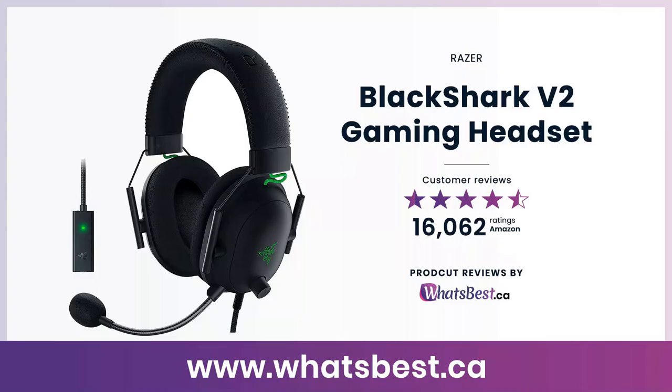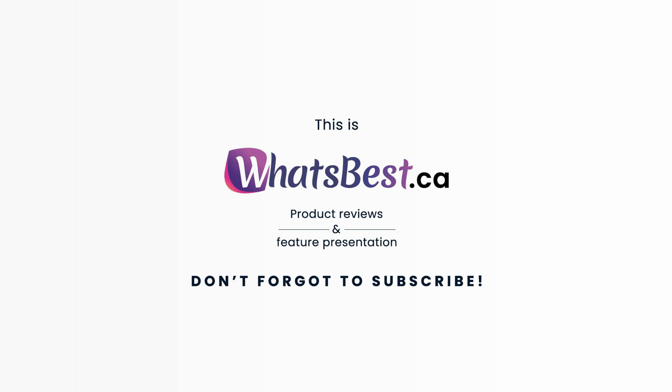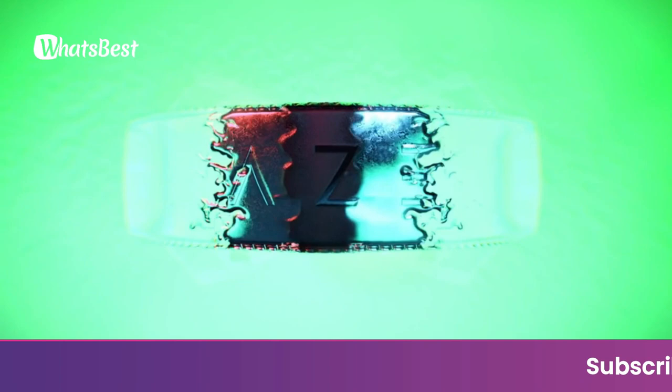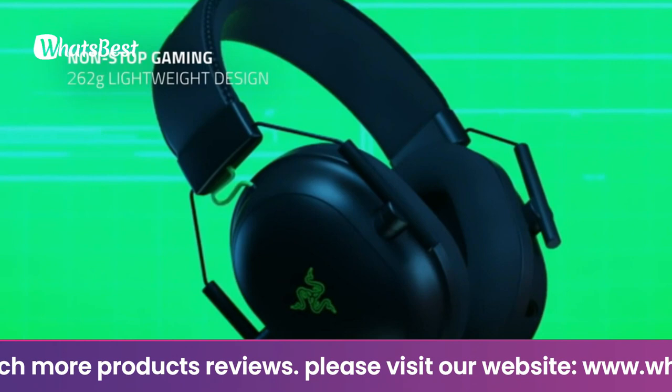Today, we are giving you a closer look at the BlackShark V2 Gaming Headset from Razer. This is whatsbest.ca product reviews and features presentation. The number one best-selling gaming peripherals brand (source: NPD Group Inc., U.S. retail tracking service — gaming keyboards, gaming mice, gaming headsets, gaming peripherals) based on dollar sales, January–September 2021 combined.